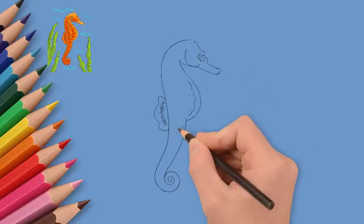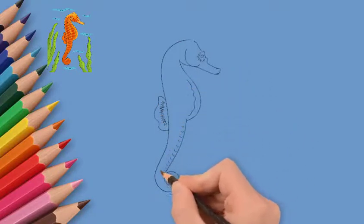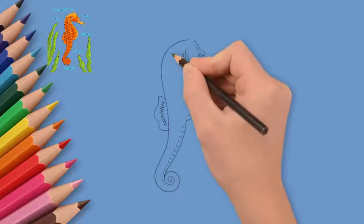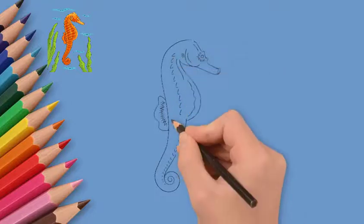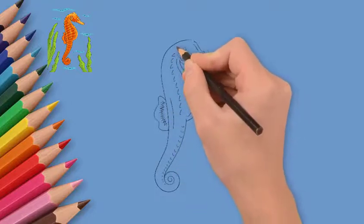We draw the head, we draw the eyes. Now draw the body and tail of a seahorse. We draw a lot of small details.